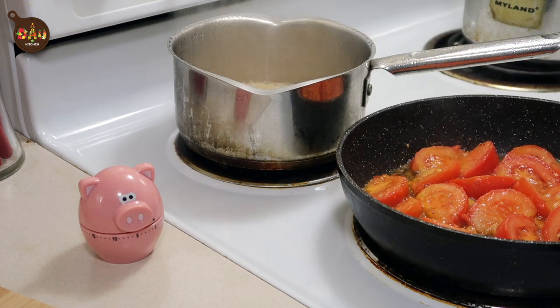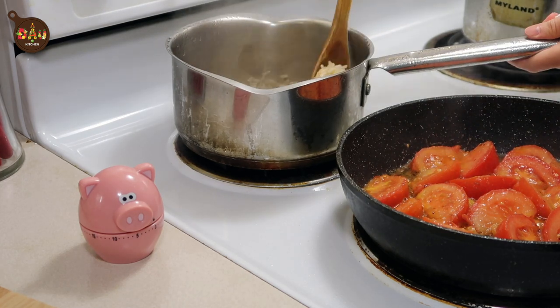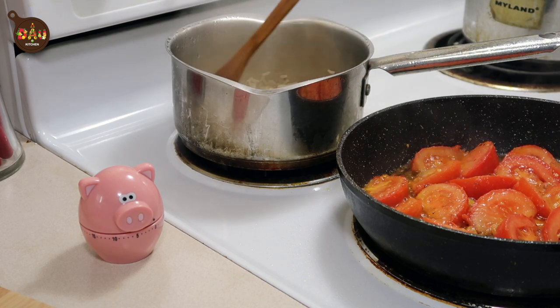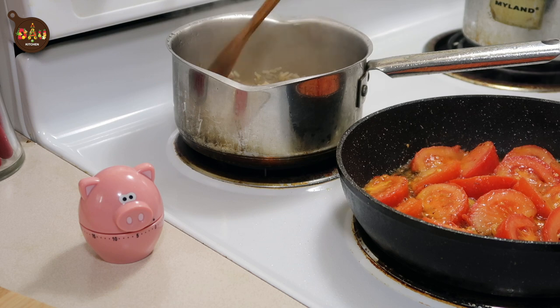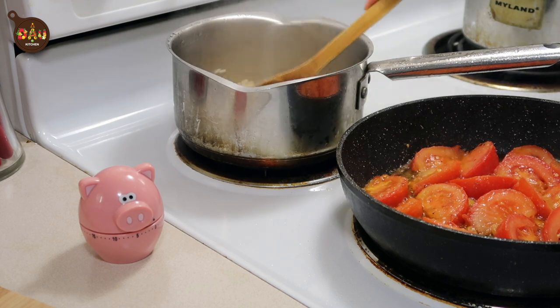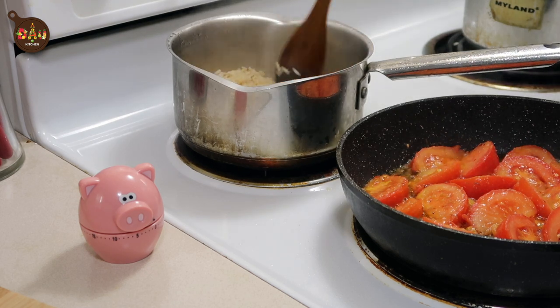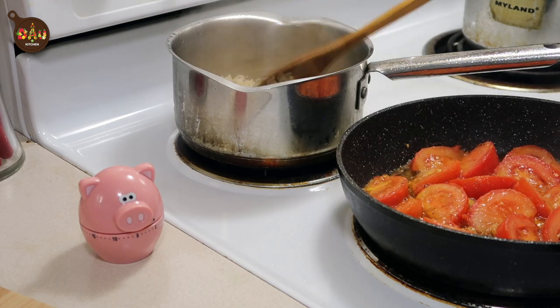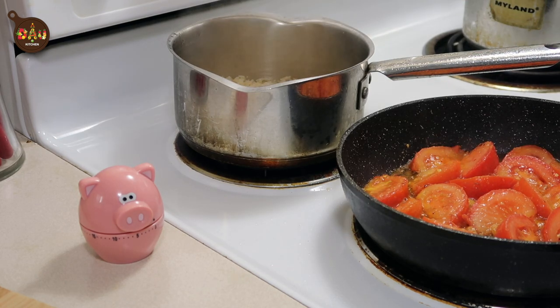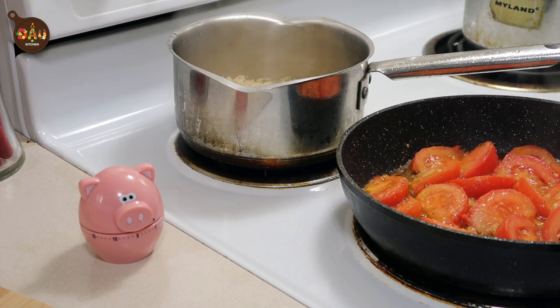Don't forget to check the rice. Use a spatula to stir the rice so that it won't stick to the bottom or burn. Now that all the water has evaporated or been absorbed into the rice, we can turn the heat to low and let it cook a bit more so the rice becomes fluffy.